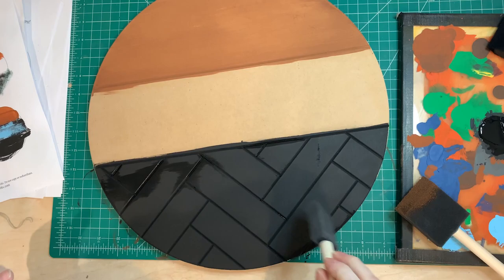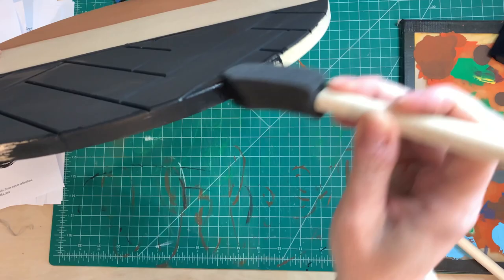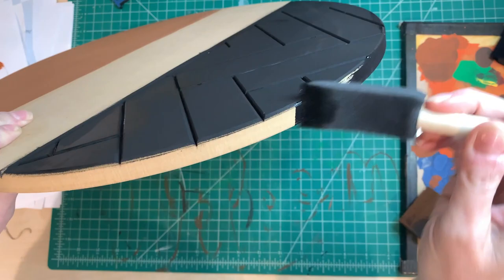Now I let everything dry for the most part, and I'm going to paint the edge black. I haven't put any sanding sealer or primer on the edges either.